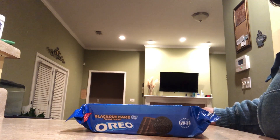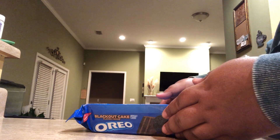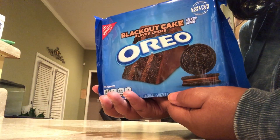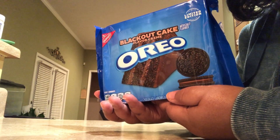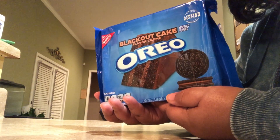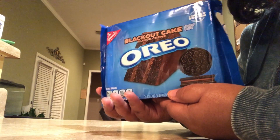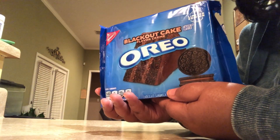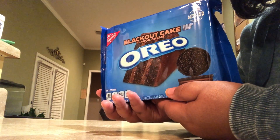Hello and welcome to my channel. Today we're going to be reviewing the Blackout Cake Oreo cookies. I got these at Walmart — I have a Walmart Plus subscription so my shipping is free. They were four dollars and 58 cents, which is pretty pricey.